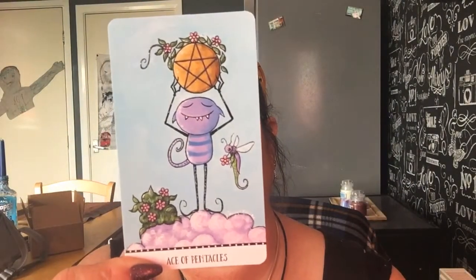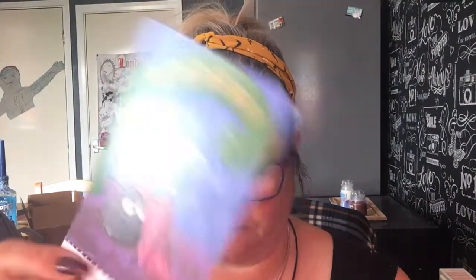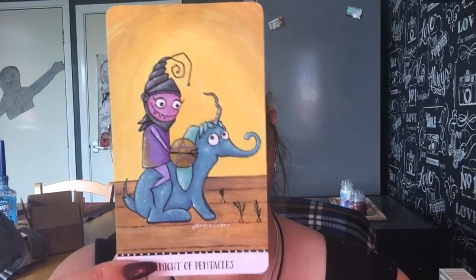Now we're going into the Pentacles suit. Oh! Oh look — oh my gosh, this is absolutely beautiful, Joanna! Oh my gosh! That little piggy monster is so cute. The colors are beautiful. It's like an elephant-unicorn sort of thing — love that!